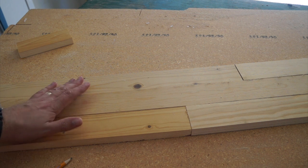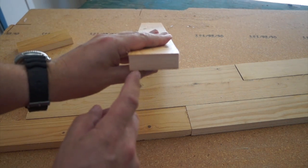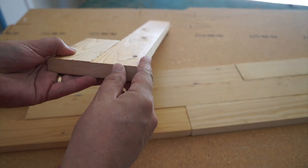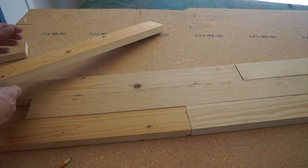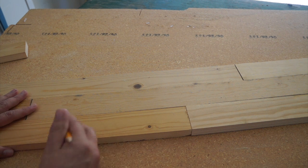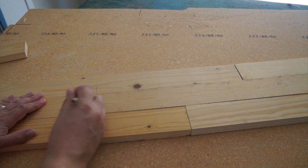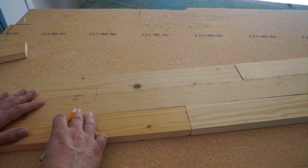When you're gluing boards like this together, you want to check the grain. You want to have it go opposite ways — if this board goes one way, you want it to go the opposite way on the other board. That'll help keep it from pulling apart. Make sure they're the right direction before you mark it. Then we're going to mark it for the biscuit joiner. They don't have to be the exact same measurements — that's the beauty of the biscuit joiner. You just need to draw a line across both boards, and as long as those line up when you cut, the biscuits will go together and join just fine.